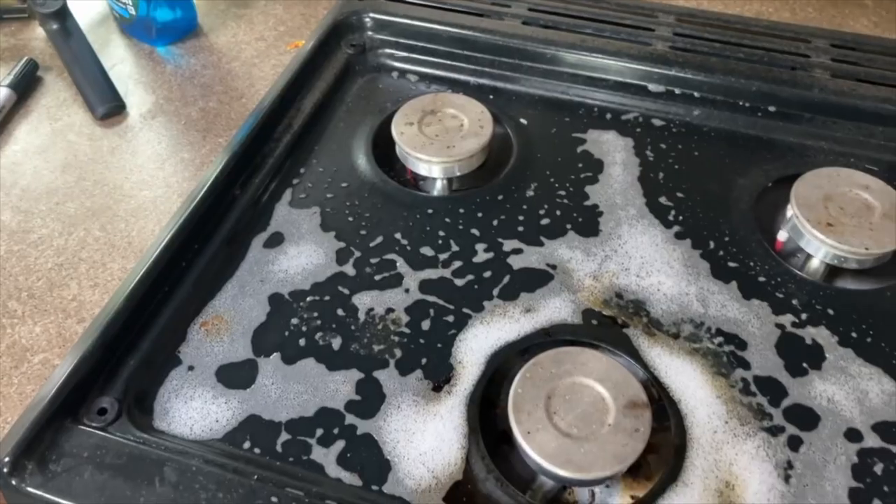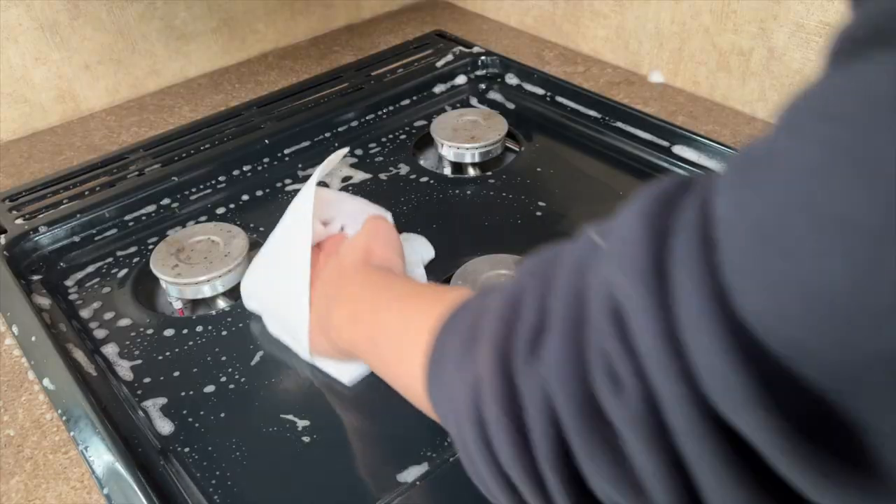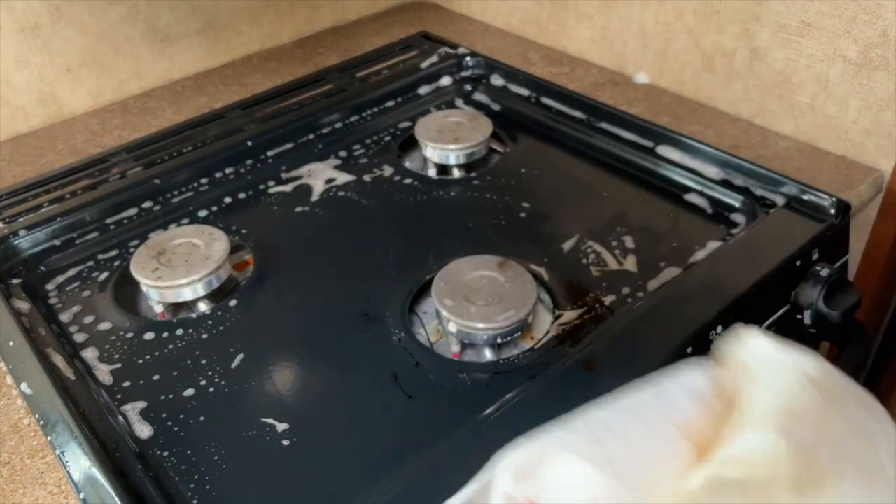We've let the Dawn Power Wash sit and do its job. Look how it's all foamed up — wipe it off. I might have to spray it one more time. Look at that!